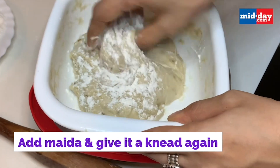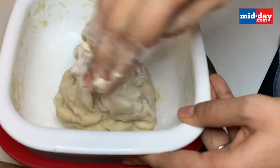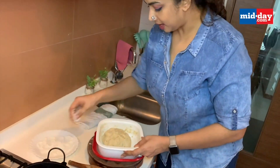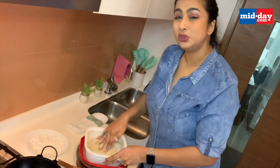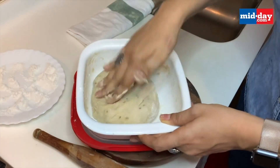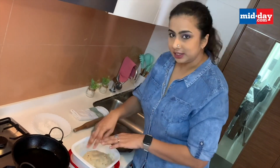I'm adding a bit of maida just to make the dough a little more pliable. The amount of maida that goes into the dough is all trial and error — I can't give you an exact measurement. As long as the dough is coming together, keep adding maida. Remember not to add any water. I'm kneading it lightly. You can also make this with whole wheat flour, or even do half maida and half whole wheat, but the original recipe is made with maida.